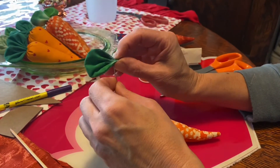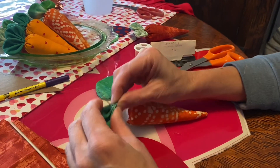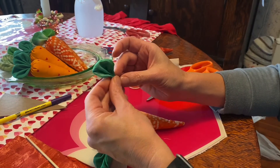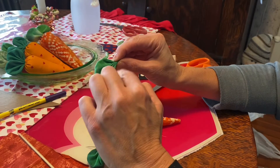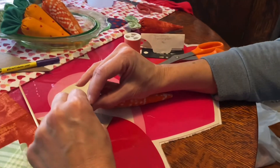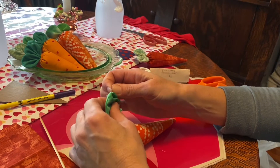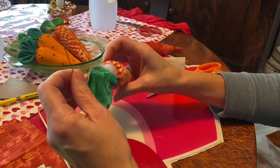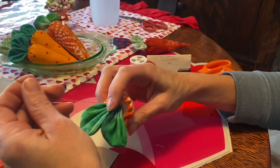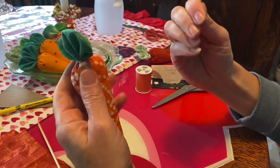Once you've pleated the first leaf, put your needle through the pleat. Do the same with the second leaf — both seams up — and put the needle through that pleat as well. Then pull them through, keeping your thread from twisting. Find the opposite seam, put the needle back through, make sure the leaves are standing up, pull it tight, and there you have your carrot.